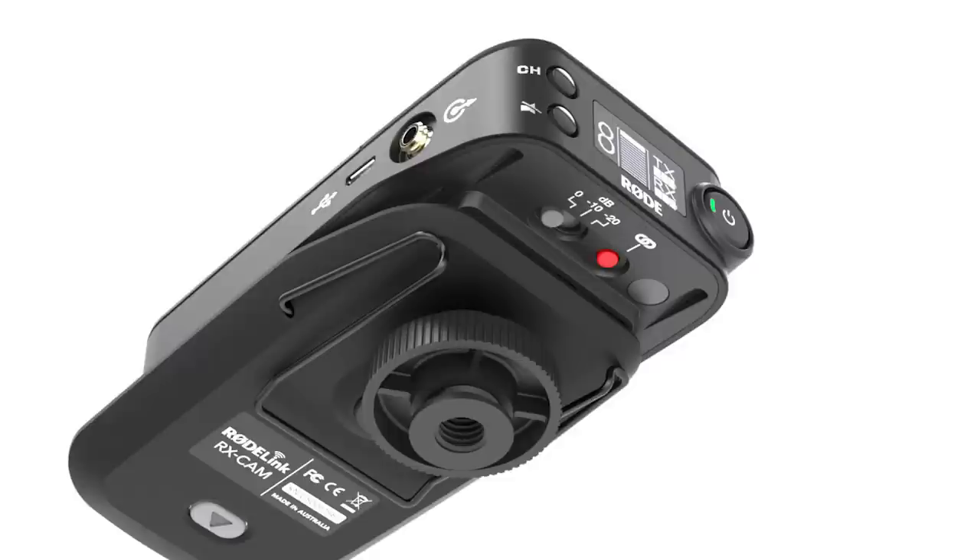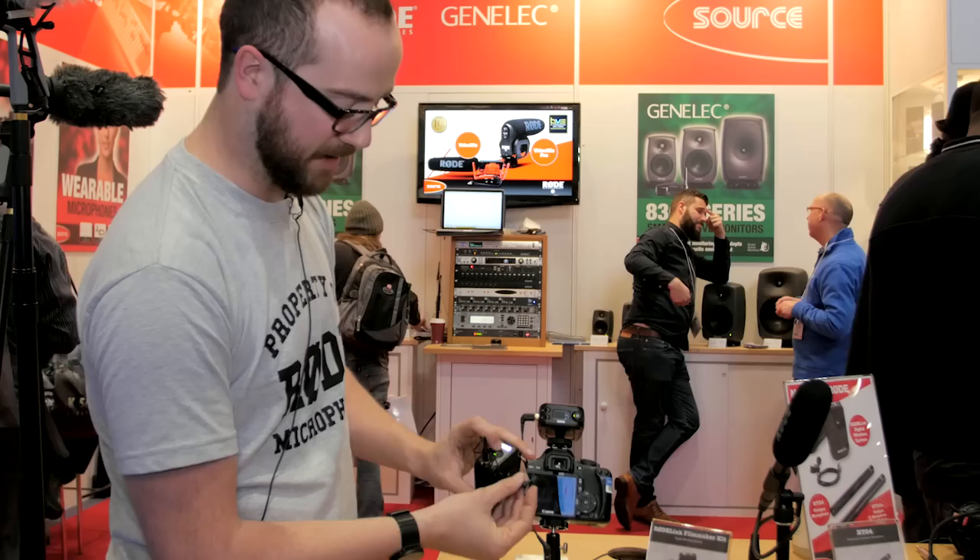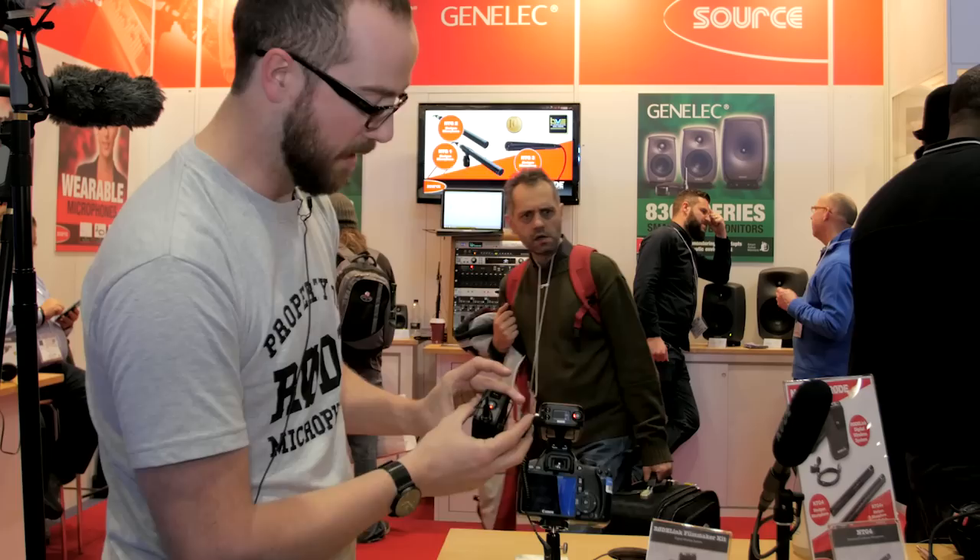By opening this up, you can see it has AA batteries. We have attenuators built in — a minus 10 and a minus 20. So if the body pack user wants to mute their audio, they can just gently press on there. You get a nice strong red indicator that it is muted.